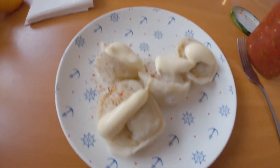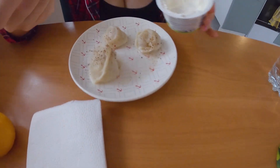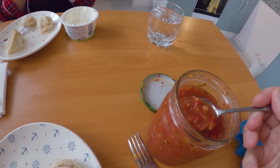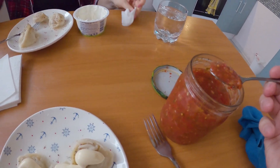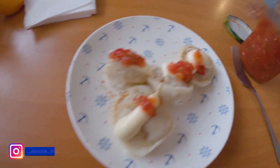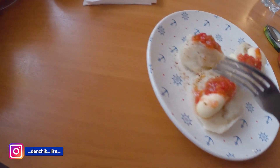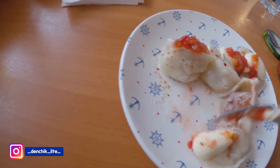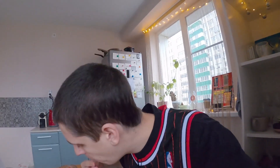We need a spoon — look at these dumplings! You can see how we cooked these in a special video. This is our home cooking spicy tomato sauce. Are you ready to taste it? Very good.